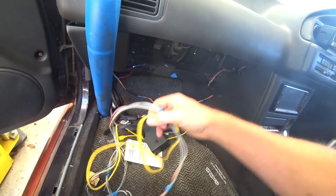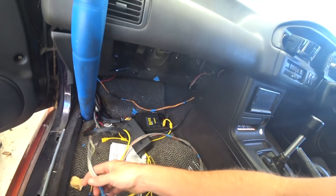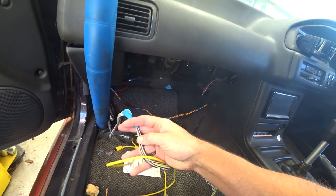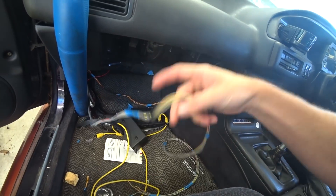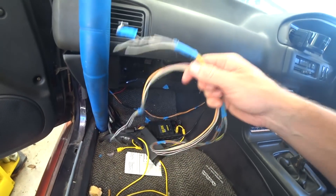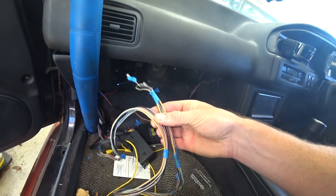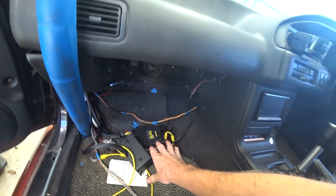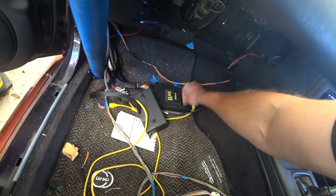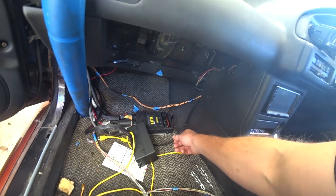We've still got to do these wires as well — they're going to be inputs to the ECU for things like cruise control and maybe anti-lag or rotary idle. I haven't decided exactly what I'm going to use these inputs for yet, so for now we'll tuck them up out of the way. Main focus: getting the ECU mounted so it's not flopping around.